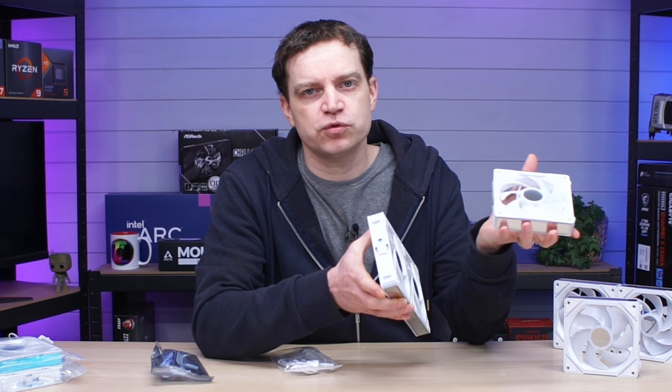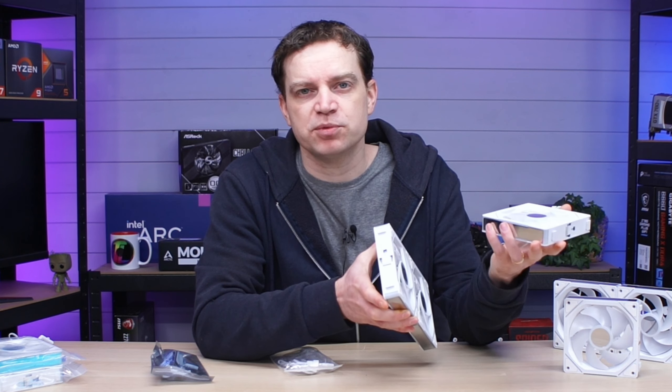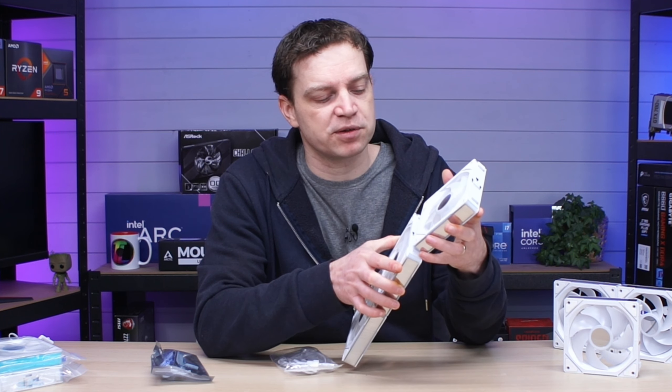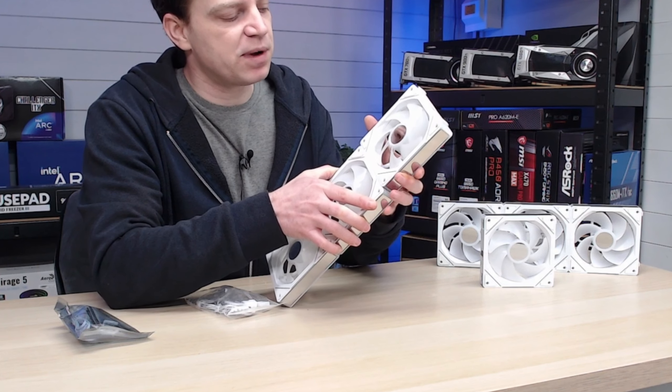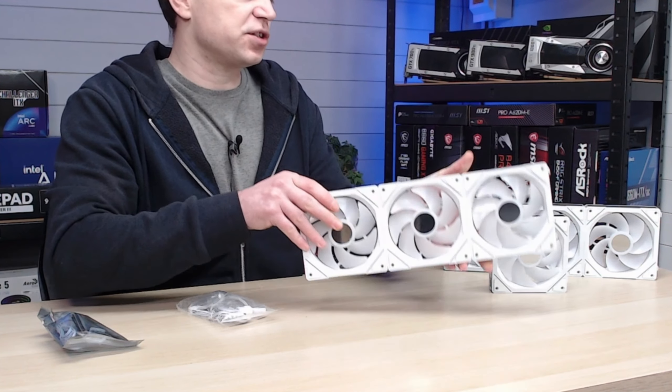If you knock the pins you're going to bend them in and then they won't locate. You do not want to snap any of the pins because they're non-replaceable — once that happens, the fan is broken. But you can keep adding fans together and they go together quite easily.